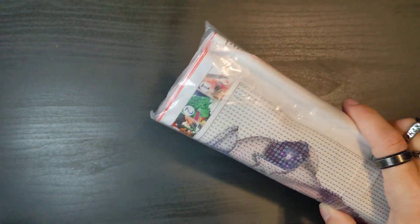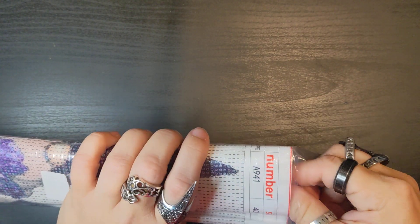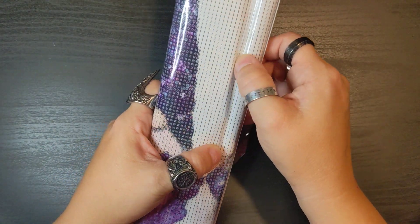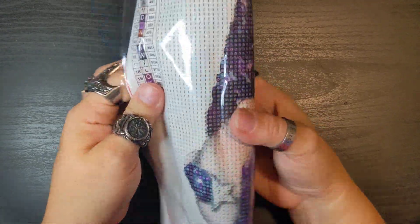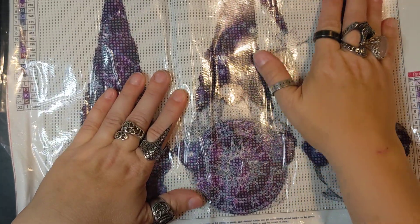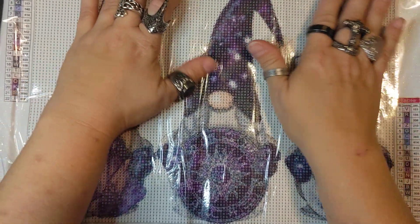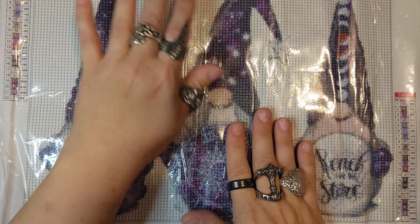I got two diamond paintings from them and I love both. They both arrived really quick and in good condition. Any damage you see is just from moving — this arrived perfect. I can still fix all of it; it will flatten right out, I just have to put it under something heavy. It is not a big deal — it did not arrive this way. I just want to let you guys know that.